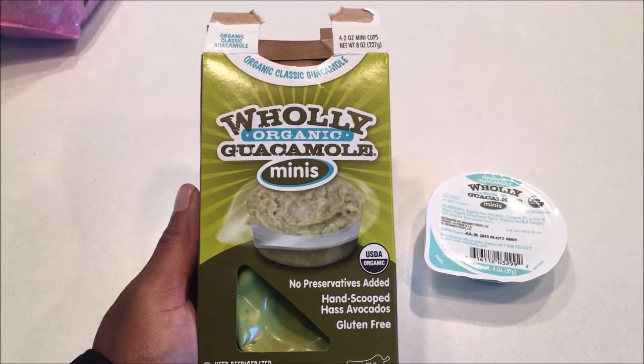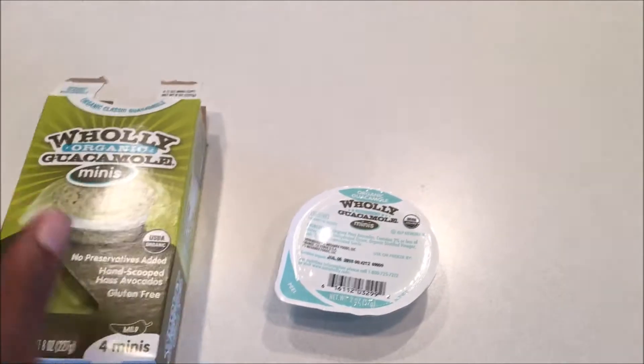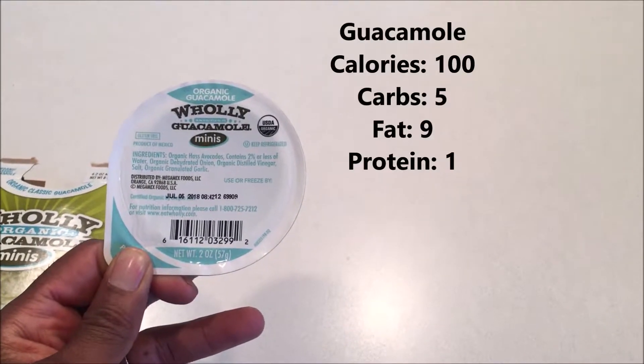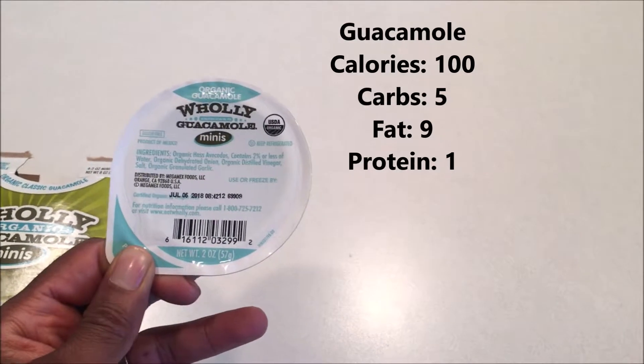The topping of guacamole on this burger is coming from Holy Guacamole Minis. This little container is a nicely portioned size and you can check out the nutritional information right here. Not bad at all. I'm going to put this on that burger bun and get to putting together this delicious burger.